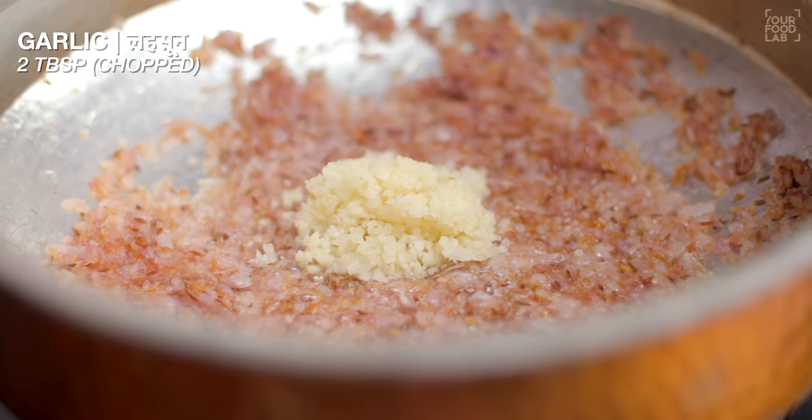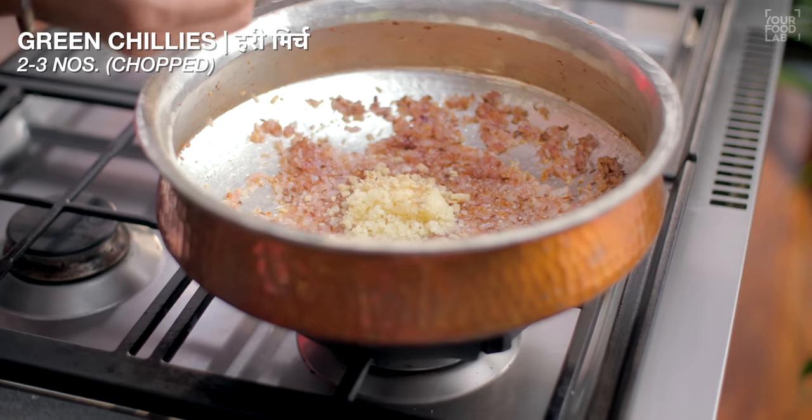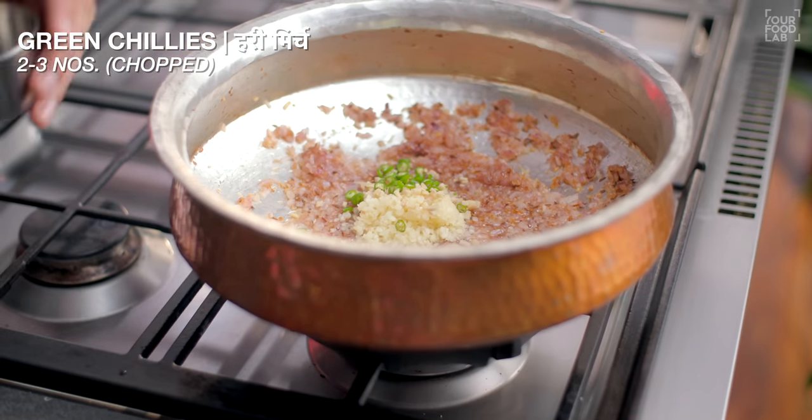Once the onions are light golden brown, add 2 tablespoons of chopped lahsun (garlic), 1 tablespoon of chopped fresh aadrak (ginger), and 2-3 chopped hari mirch (green chilies).